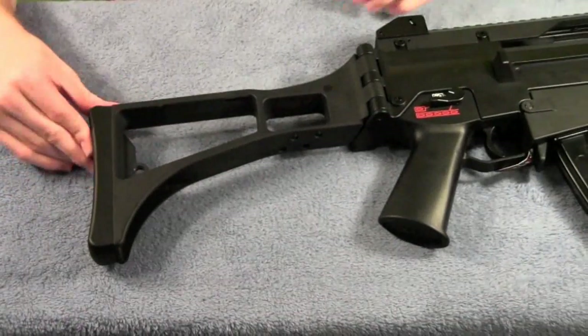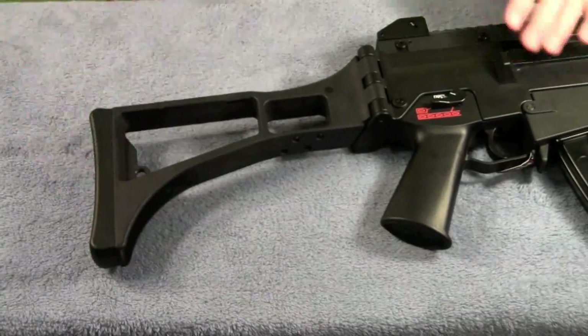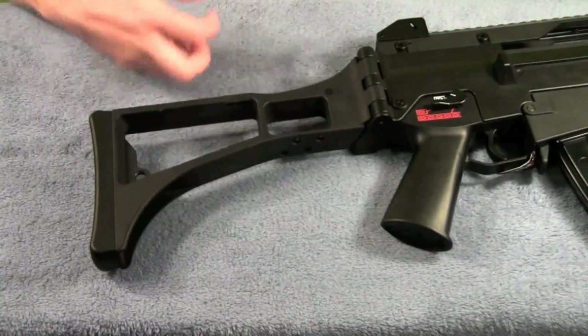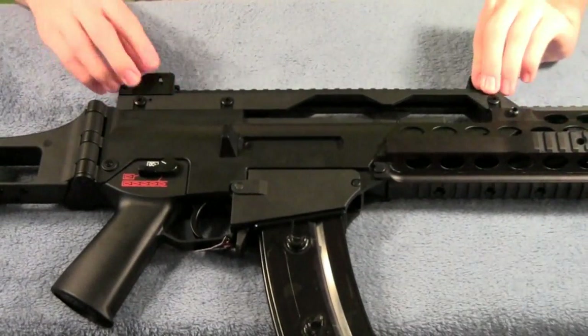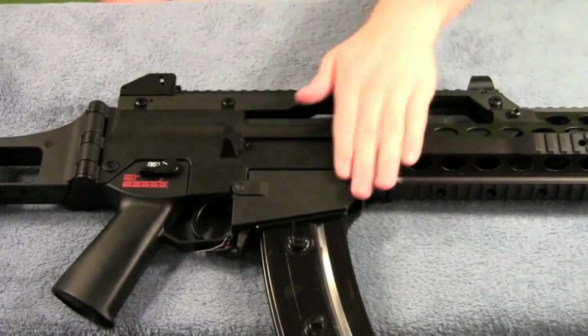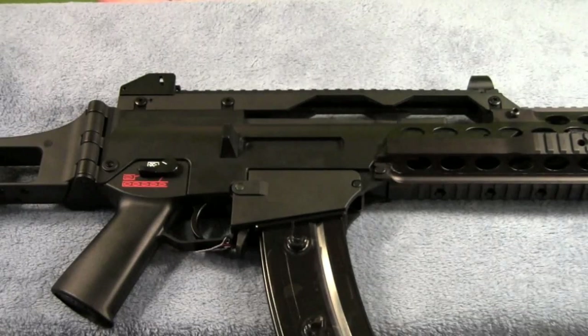Moving on to the stock, there's a rubber butt pad on here — quite comfortable when you hold it up to your shoulder, much more comfortable than if it were just plastic. The rails on the top are metal and the sights are metal. As for operation, the gun is shooting around 380 feet per second and around 10 rounds a second on an 8.4 volt battery. I didn't test it on a 9.6, but I'd estimate around 14 to 15 rounds a second. I'll have all that information in the shooting test within the next couple days.